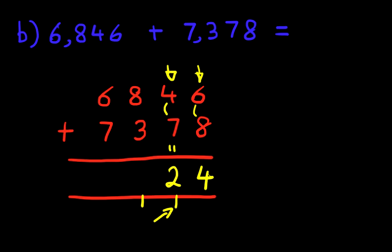Now we're going to add the hundreds column: 8 plus 3, which is 11, plus the 1 we're carrying gives us 12. We write 1 here and 2 here. That's the 12.